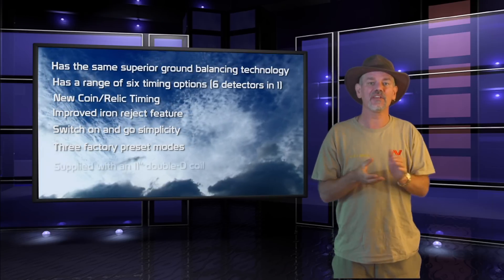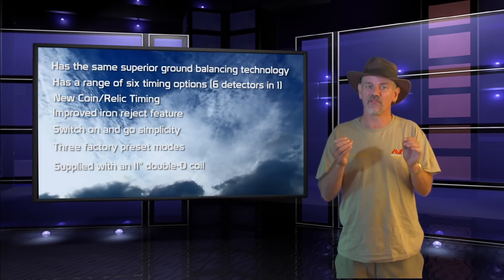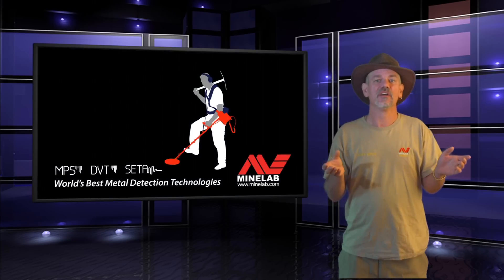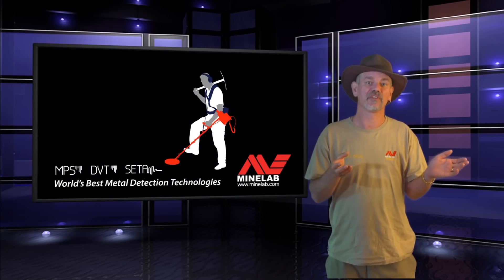It comes supplied with an 11 inch double D coil for a diverse range of detecting conditions. Now let's go over to Gordon who's going to show us how to assemble the detector. Thank you Gary — here is the GPX4800 and I'm going to show you how easy it is to assemble.